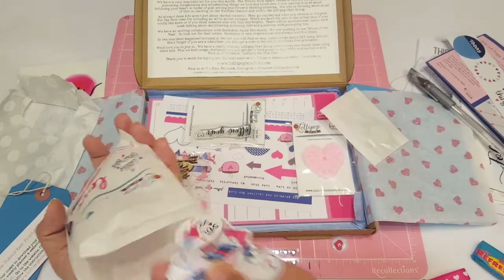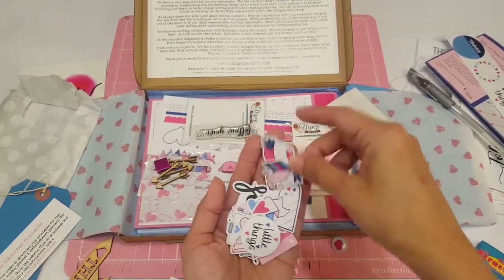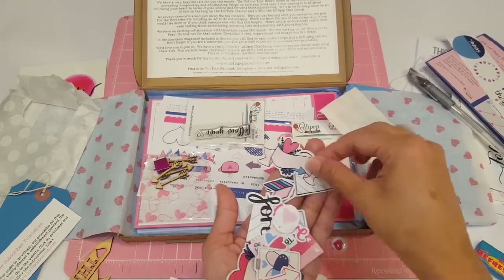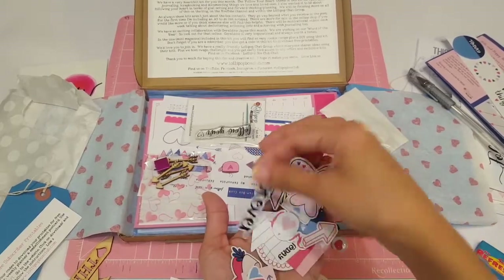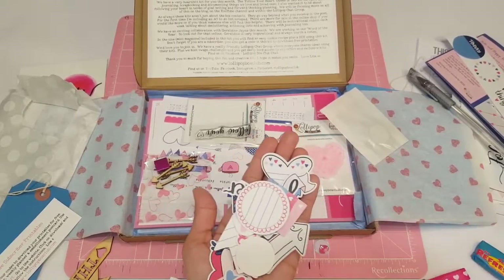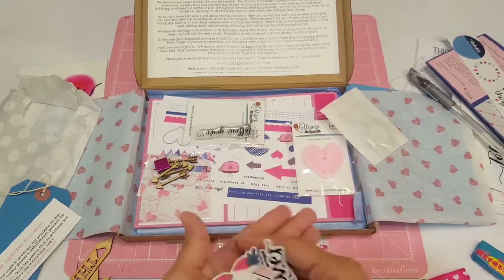And then I'm guessing these are the die cuts. I always look forward to these — I love die cuts. Look at how cute this is. Oh my goodness, these are beautiful. I love the color. So cute. I love when she does the words, I love the little arrows, and then you've got little notes that you can write with. I don't know how I'm going to use this kit yet, I'm still thinking.